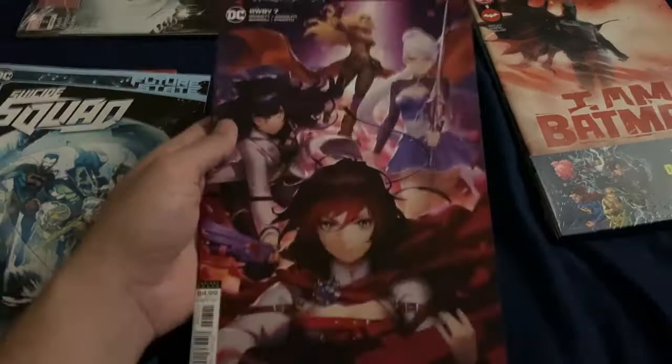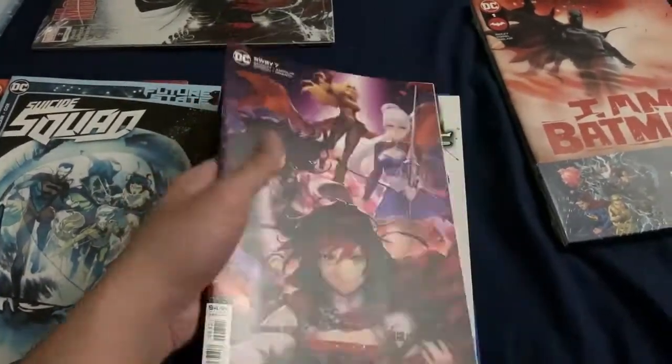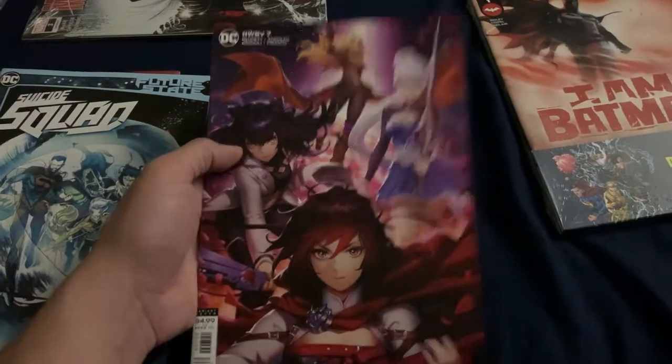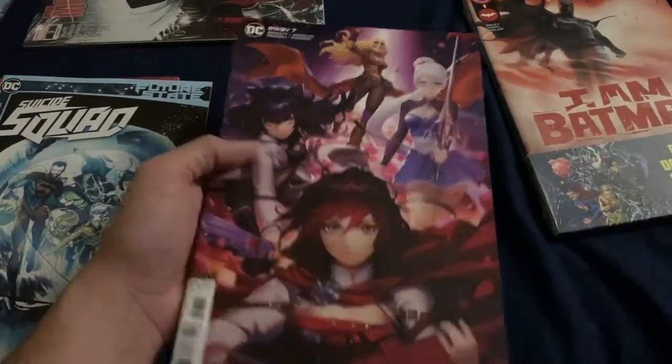Getting these are definitely good to grab if you're into kind of rare books that in a way aren't even supposed to exist. So yeah, hopefully anyone watching can grab some of those, and hey maybe even you can pick one up for me.